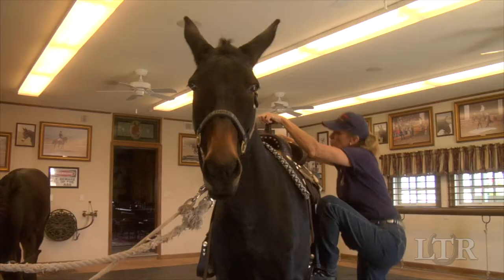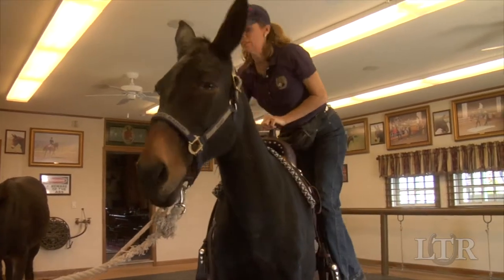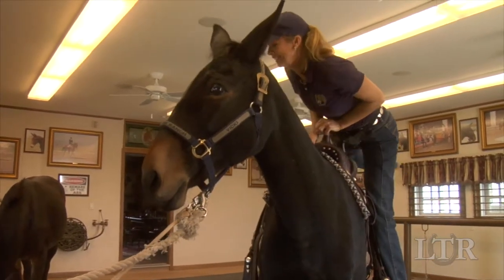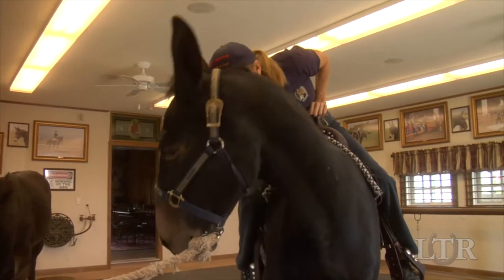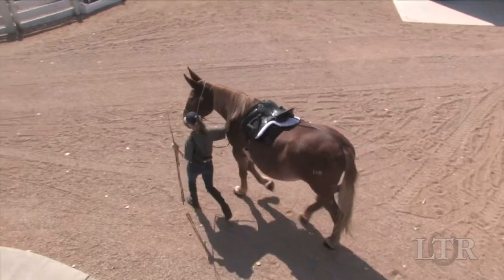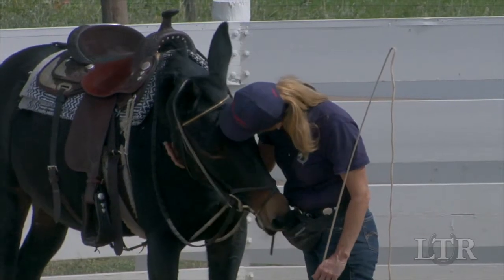Initially, you may mount your mule or donkey at the workstation. First, mount horses in the round pen where there is no ceiling overhead. When he's calm with this exercise, take him to the round pen and continue his training.